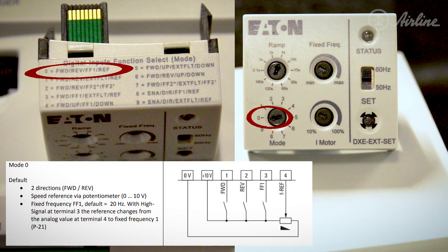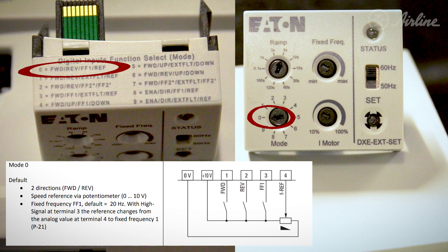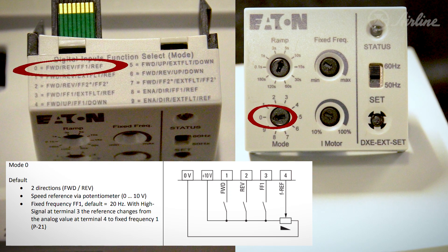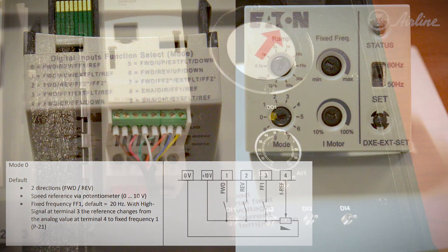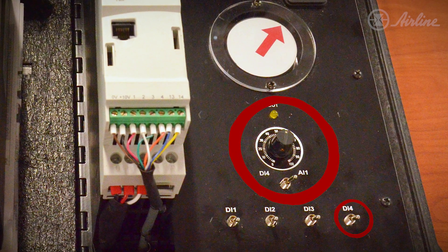This will set our four inputs to provide a forward motor function on input one, reverse motor function on input two, fixed frequency on input three, and input four is tied to a potentiometer, which allows us to manually influence the motor speed.